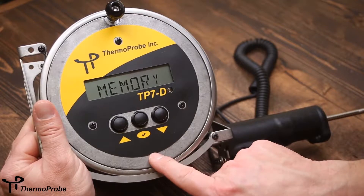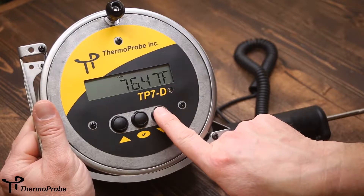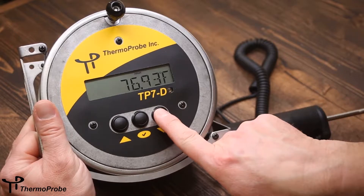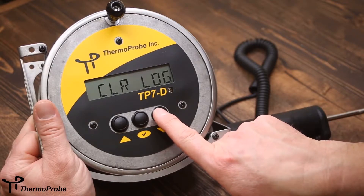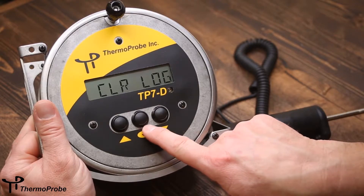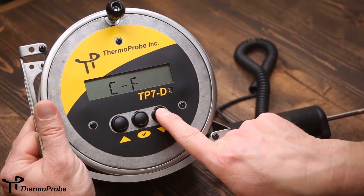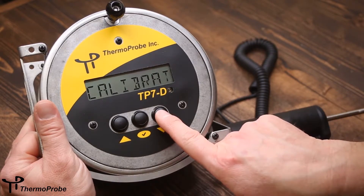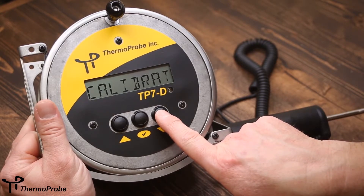The fourth selection under the menu is memory. If this is selected, it will display the lowest, the average, and the highest reading since the instrument has been turned on. It also shows the log readings that were taken earlier. You are allowed up to one through four log readings. If you wish to take additional readings, you can select clear log which will allow you to take new readings. Then it returns back to temperature. The very last selection in the software menu is calibrate. If this is selected, it will put the instrument in an adjustment mode which allows the user to get the temperature reading adjusted properly.